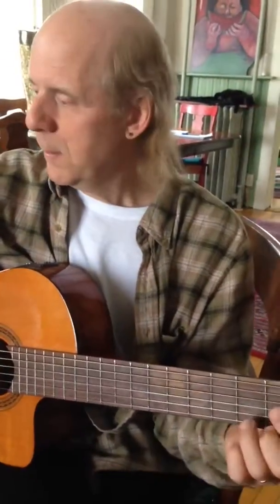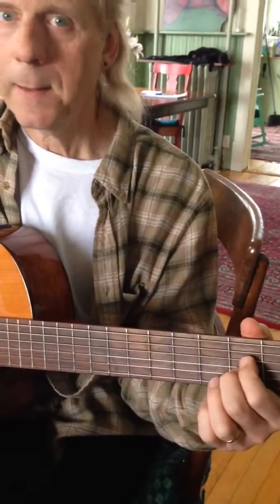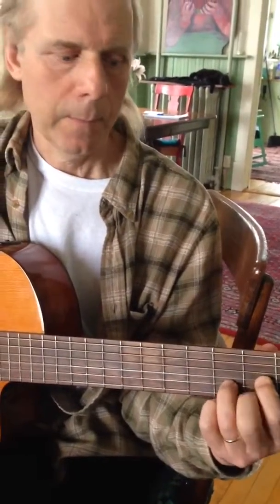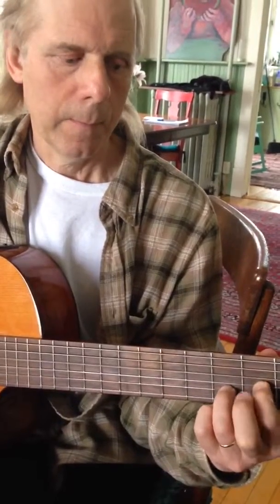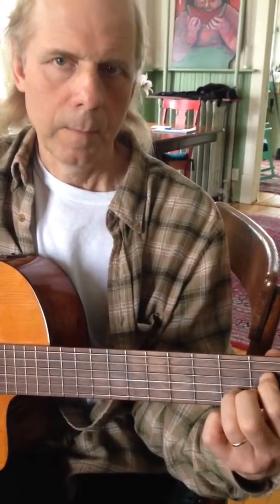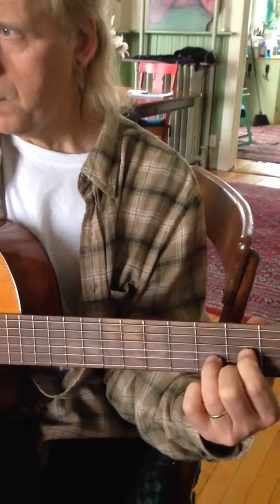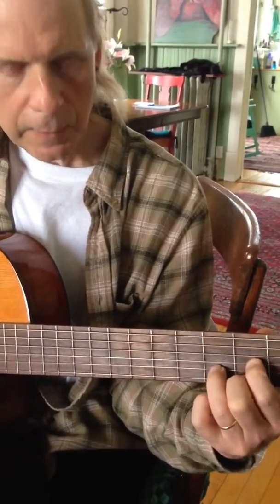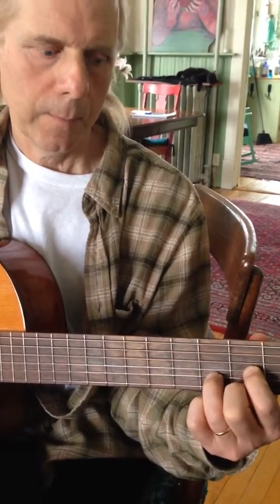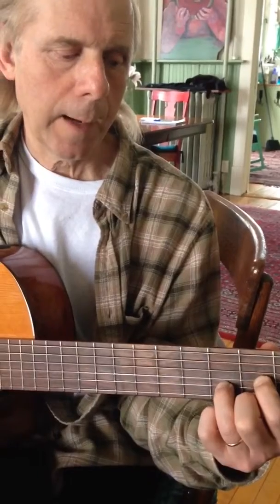Here Comes the Sun chords are D, G, and A. The first part you're in D, so with your D chord you go down to the third finger, open on the high string, hammer on to the second, and then you play the whole chord, hammer off.